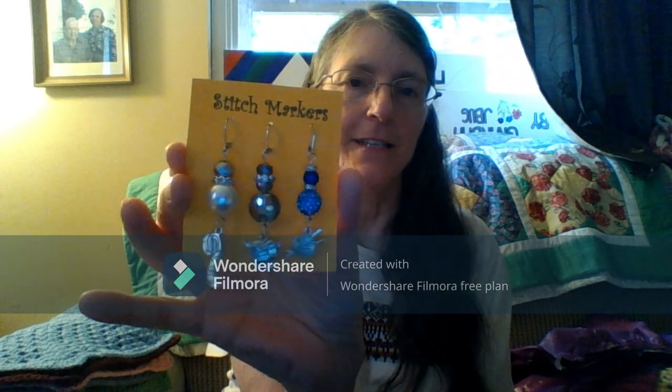Oh yeah, this is great. Look at a ball of yarn with some knitting needles in it, a lamb or sheep, and a measuring tape. These are nice.